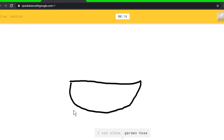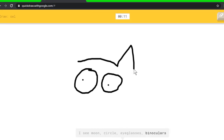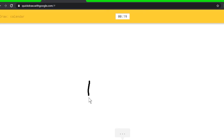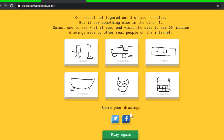I see elbow, or garden hose, or canoe. Oh, I know it's bathtub! We need those big eyes — I see moon, or circle, or eyeglasses, or binoculars — I see motorbike, or raccoon, or pig. Oh, I know it's owl! Just that little dot. Calendar — I see line, or elbow, or square, or suitcase, or castle — I see cooler, or cake. Oh, I know it's calendar! We got the calendar. It got everything but bulldozer.